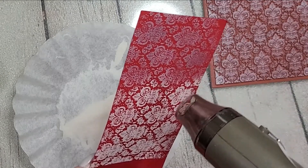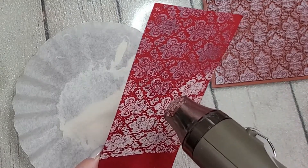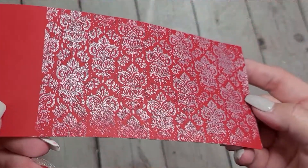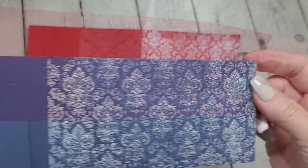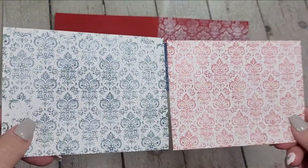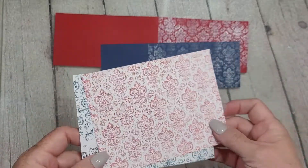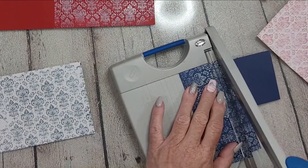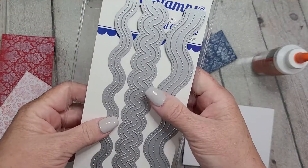I had to show the embossing because does it ever get old? It doesn't for me. It's so satisfying and so pretty. I love this white satin pearl because it allows the color of the cardstock you're using it on to shine through, but it still gives that soft white hint.